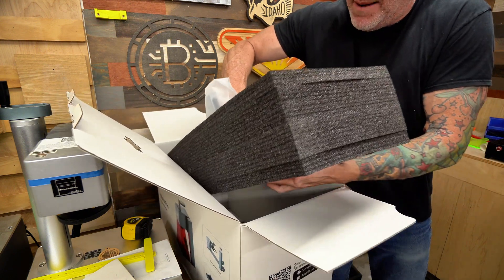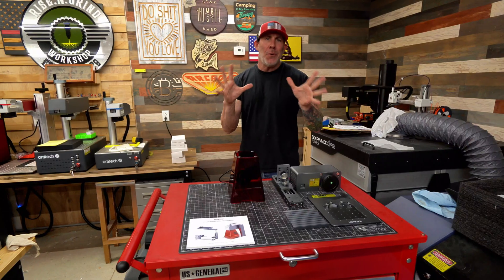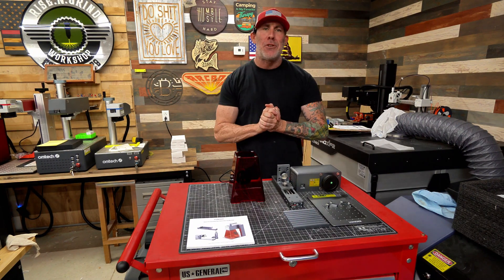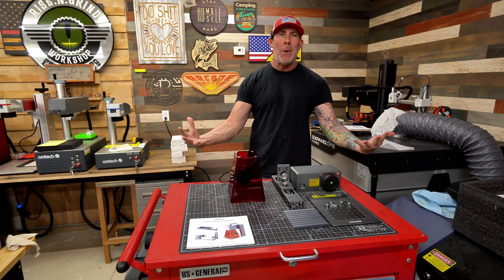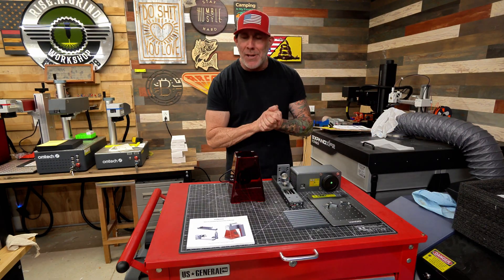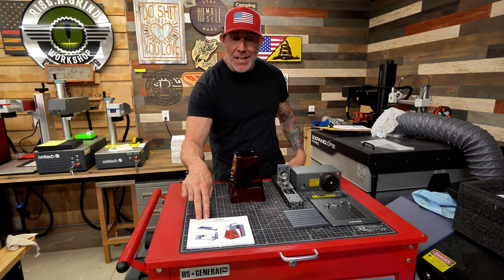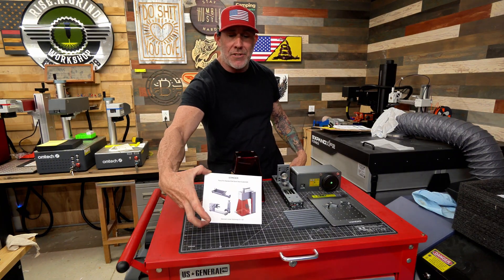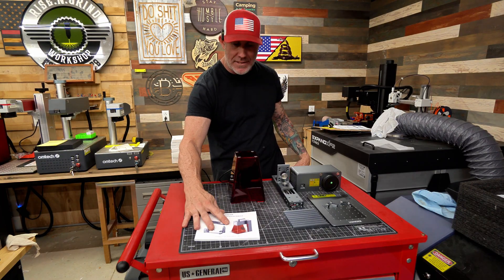I'm going to grab the entire foam packaging and move it over to my work table. We are now living in the digital age, and I often see comments that people are bummed out they didn't get a physical manual. If that resonates with you, you'll be happy to know that Longer did include a very nice quick start guide. This is in full color and a very thorough and detailed setup guide.